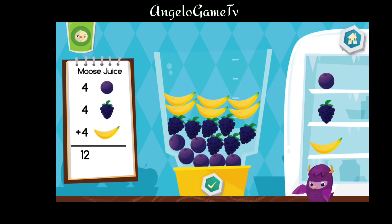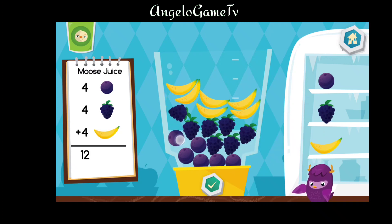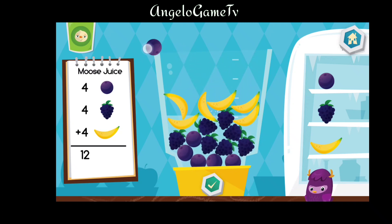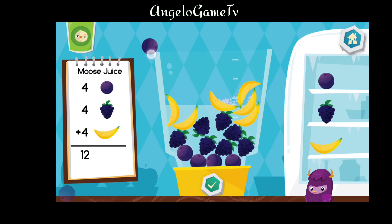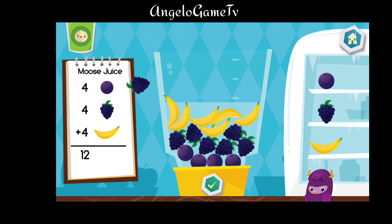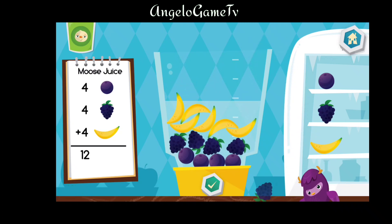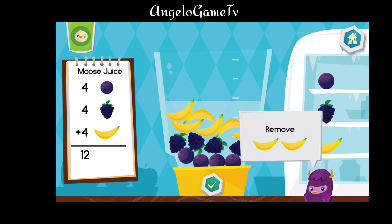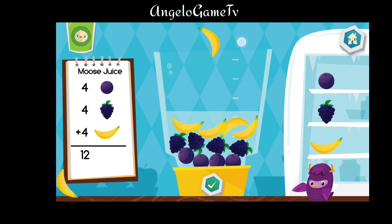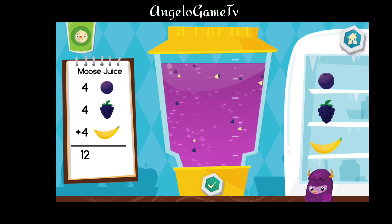Now let's make a moose juice. Remove two pieces of blueberry from the blender. Remove three pieces of blackberry from the blender. Remove two pieces of banana from the blender. That looks tasty.